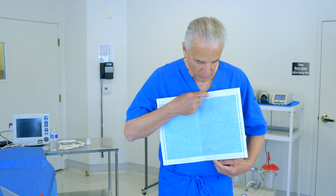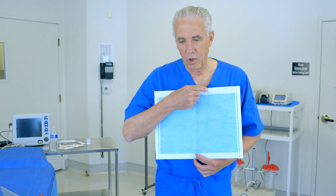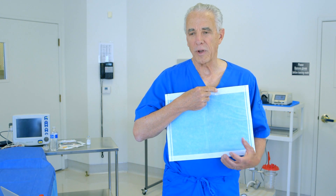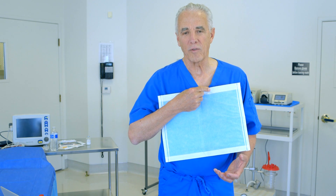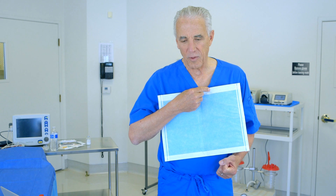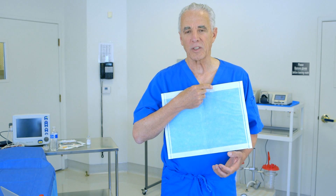This prevents dripping and draining outside of the pad. It is very effective. Because tumescent local anesthesia and liposuction create an abundant volume of post-liposuction drainage, we would like to collect that as efficiently as possible.